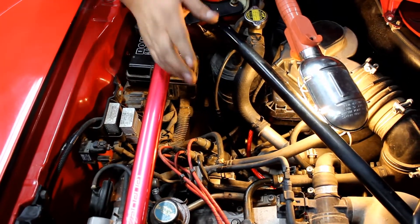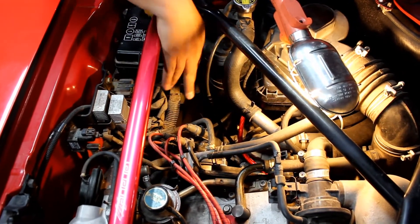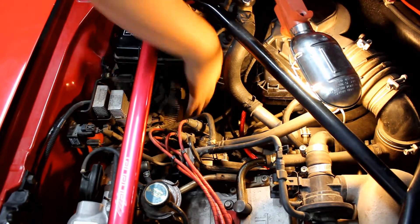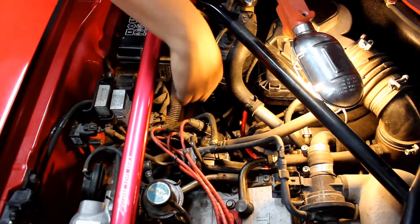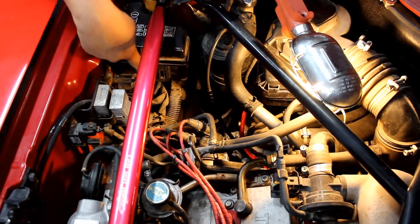To find the ignition coil, if you don't know where it is, it's gonna be the center plug on the distributor and you follow that cord. Here's the fuse box — the coil is directly below the fuse box.